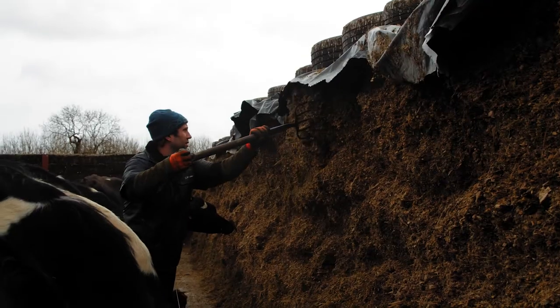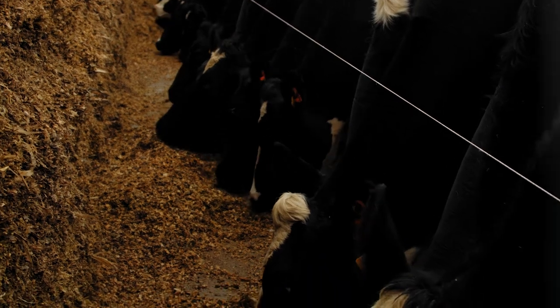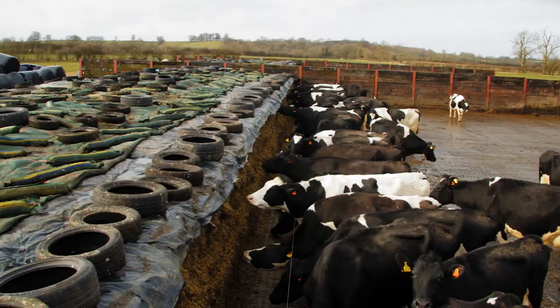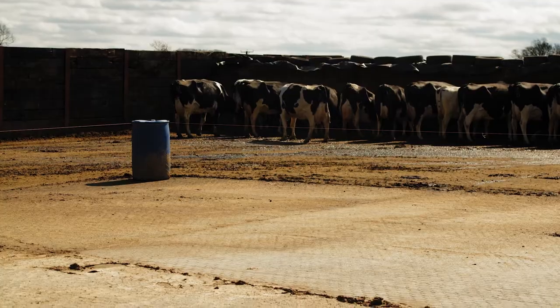With our third and fourth cuts, I've got two clamps either side of them and I just layer them about five foot in each clamp, which will spread through all of the clamp. Then at the end of September we'll put the maize over the top.